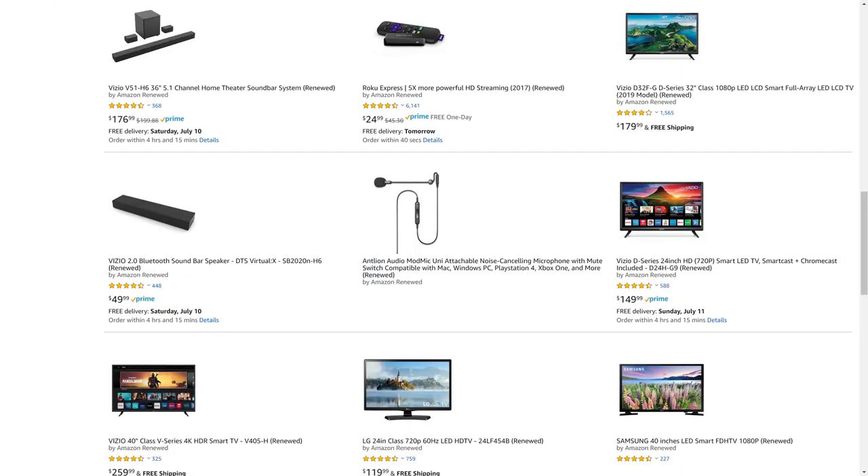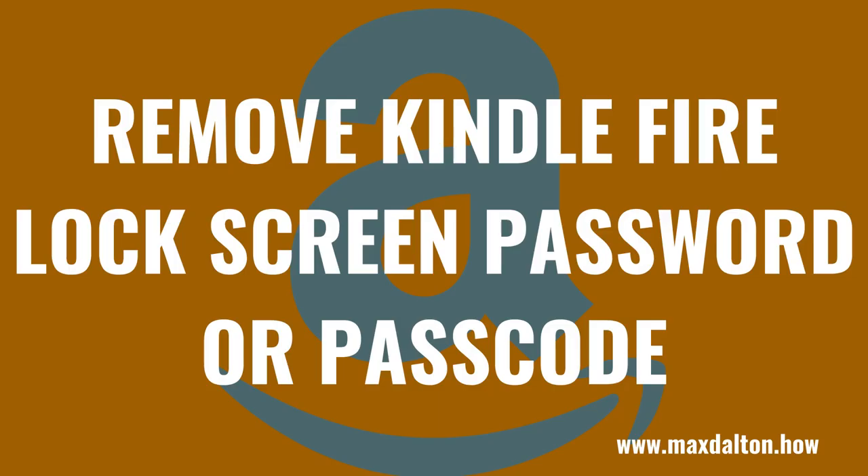I'll put a link to the Amazon Renewed site and my favorite Amazon Renewed categories in this video's description and pinned comment. Now let's walk through the steps to remove your Kindle Fire lock screen password or passcode.